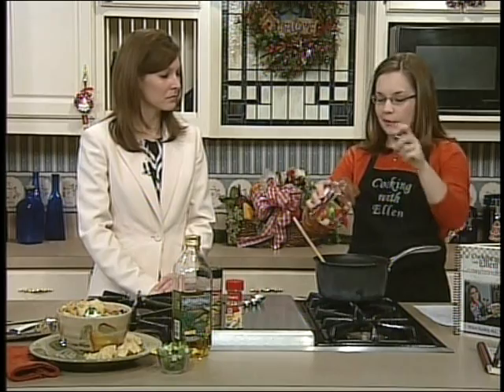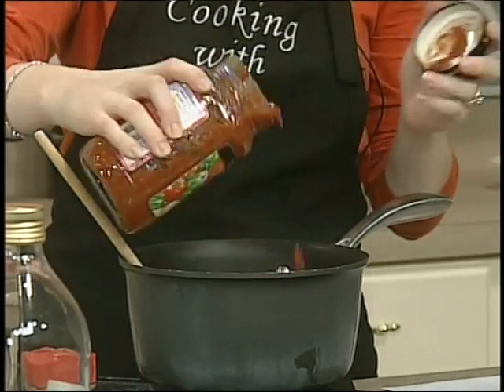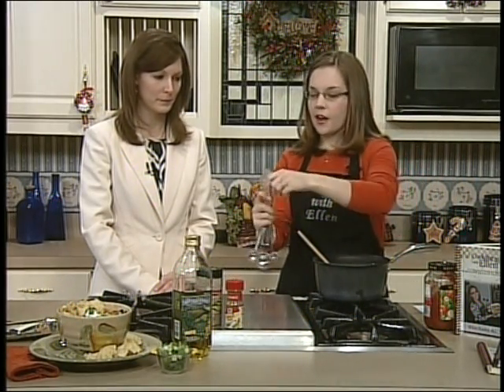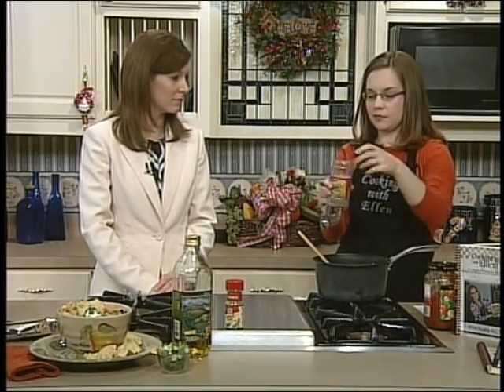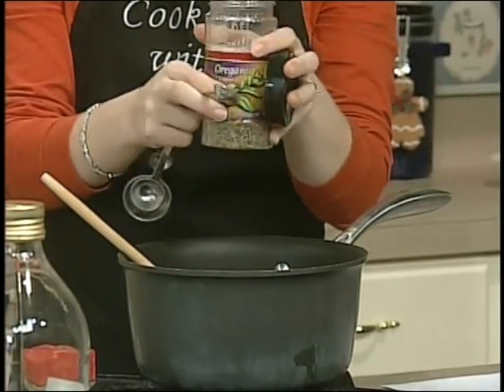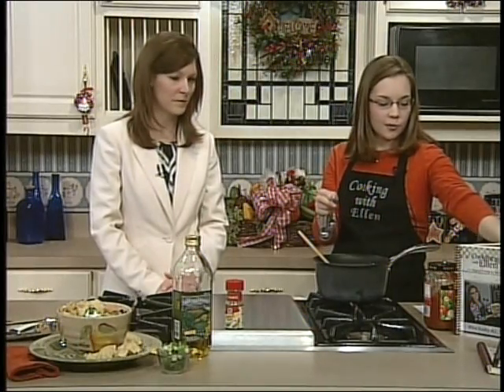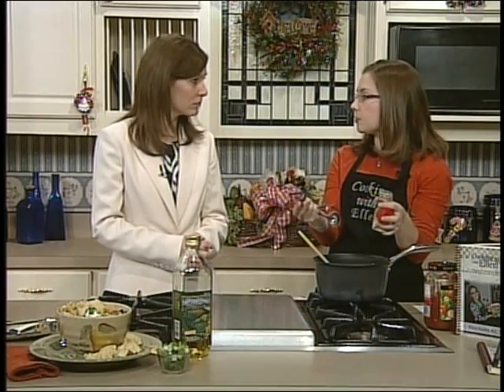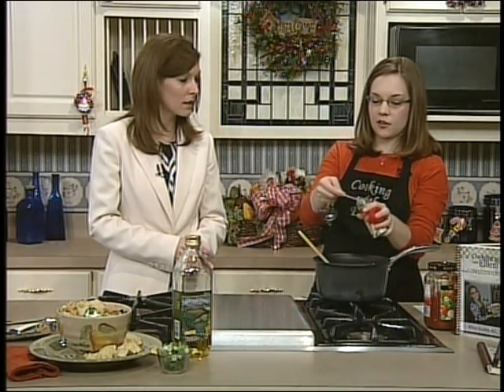Then we've got about half a cup of salsa — just your favorite salsa. I have medium, but you can always use hot or mild. If you're cooking for children, you might want to use something a little milder. And then we got a half a teaspoon of both our seasonings. We've got oregano, which has no sodium — it's more of an herb. And we've also got celery salt. When you're trying to watch your sodium intake, these salt combinations have about half salt.